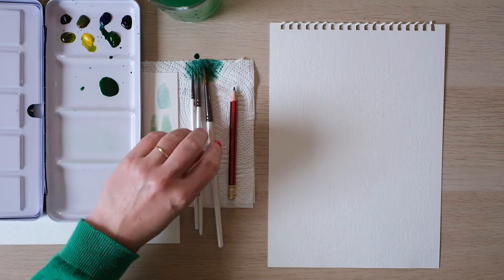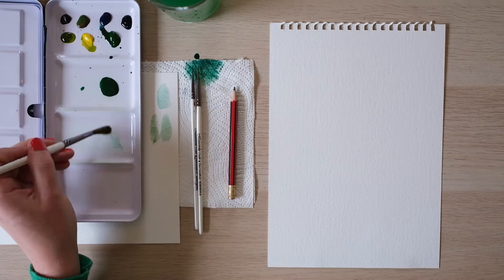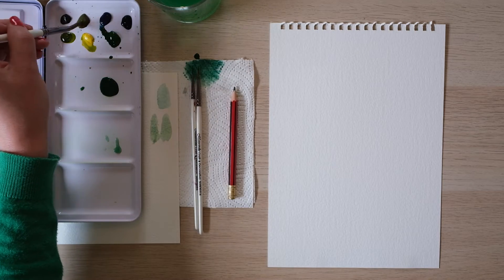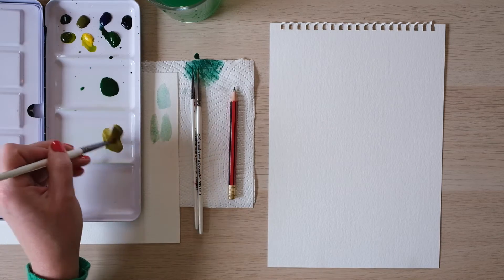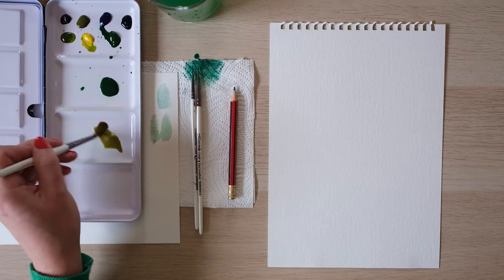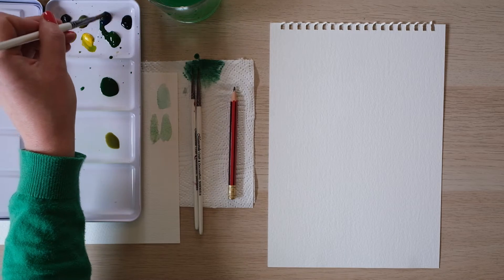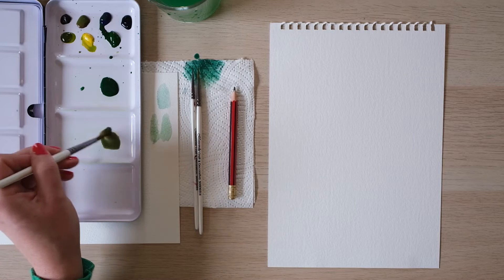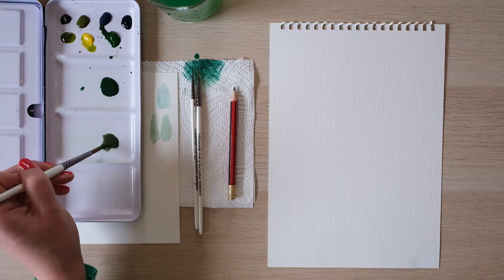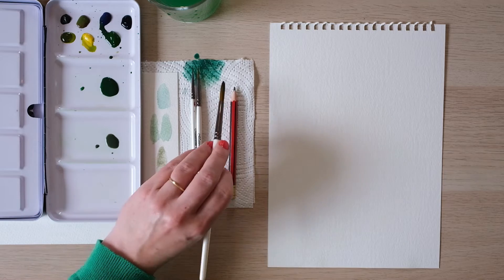Right, now we also need a branch colour, so I'm going to mix in a bit of the brown down here — it's very ochrey isn't it, it's lovely. And I'm going to bring in a little bit of French Ultramarine just to make it a little bit more botanical. It's not quite green, but it's just got a nice sort of dullness about it — fantastic.